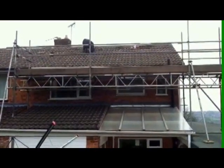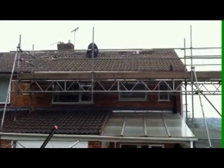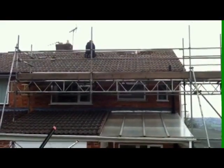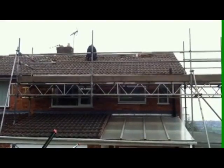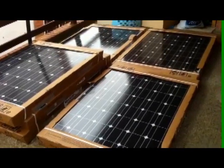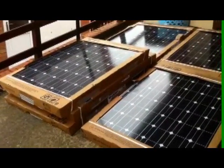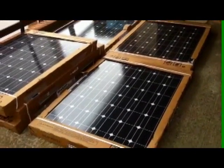This is Craig at ReStyle Solar. We're just about to start an installation of a 2.2 kilowatt system comprising 12 Sharp 185 watt panels on a roof in Dromfield near Sheffield. We've just taken delivery of our 12 Sharp 185 watt panels for this installation.